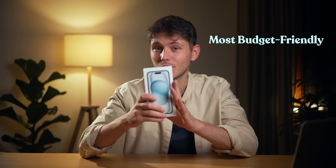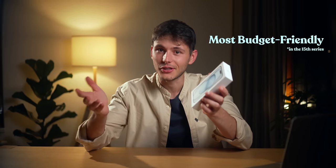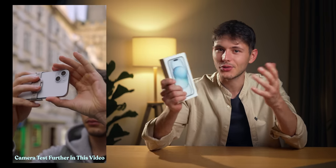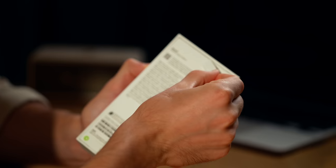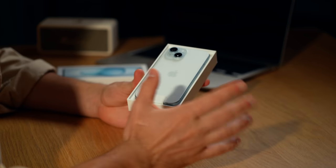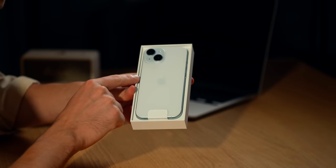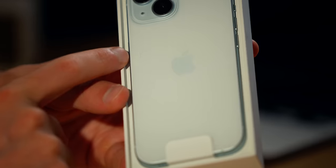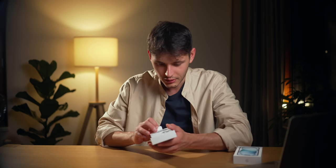The iPhone 15 is the most budget-friendly option in the 15 series, and my content revolves around cameras so I cannot wait to dive into this one. Let me open it — there's something here, like a piece of wool or something. Can you see the color? I do love the color. Let's lift it up.